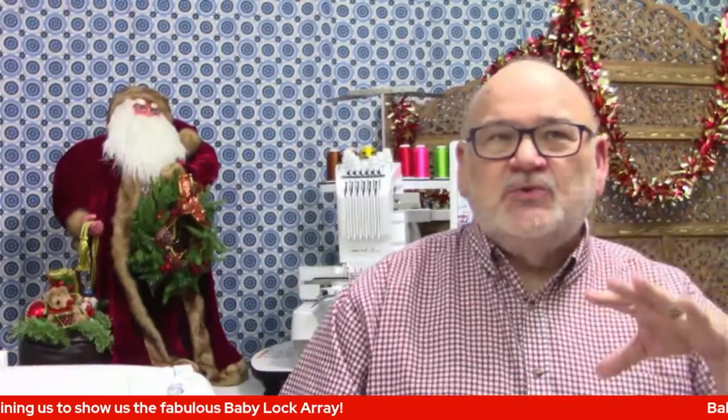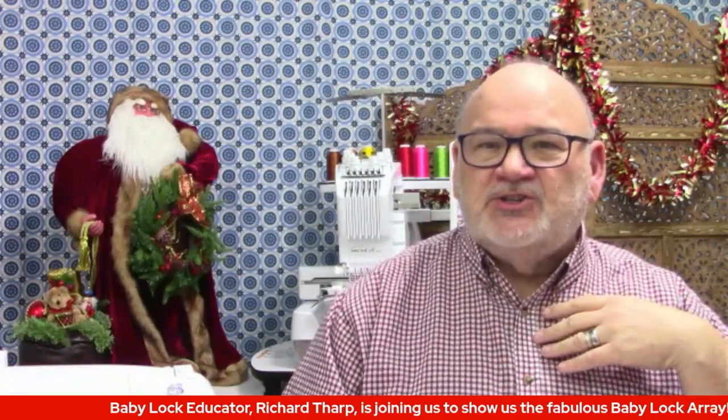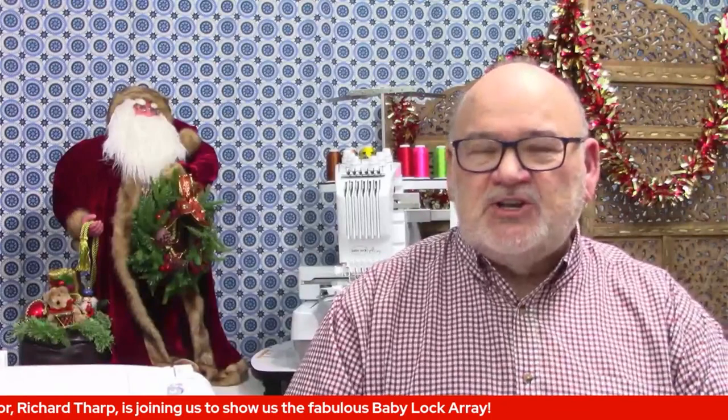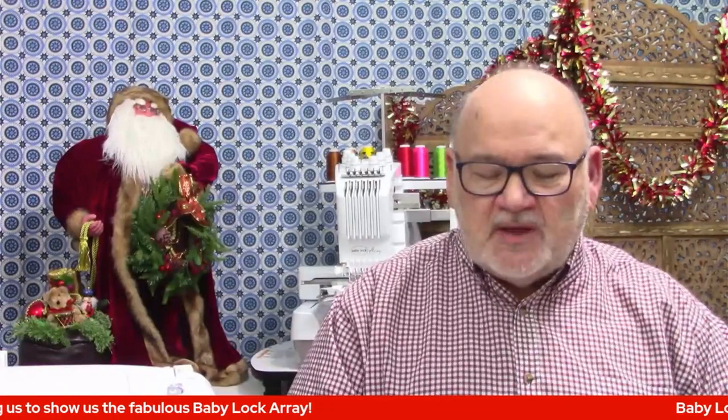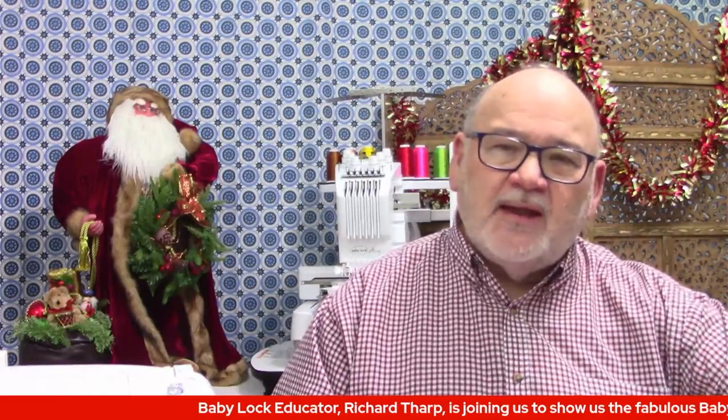I like to do embroidery tile seams like from OESD and Anita Good Design, but many times those things have multiple, multiple thread changes. This machine makes stitching those out so much easier. With six needles, it will automatically change threads, cut and tie off, and swap between those six different colors of thread automatically.